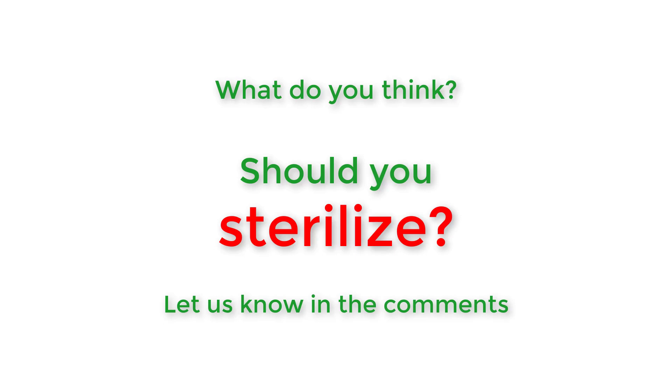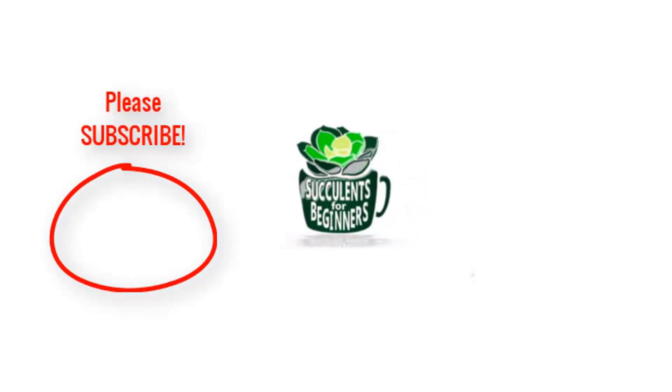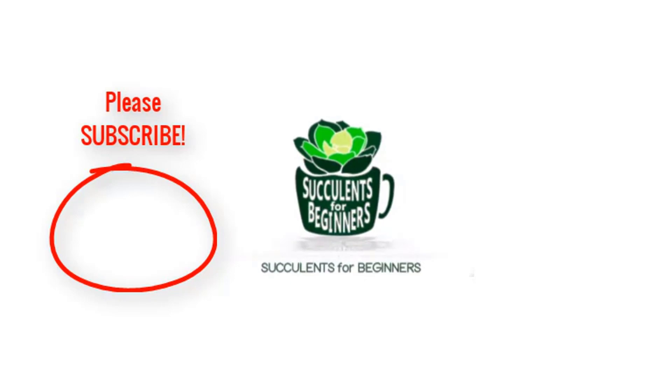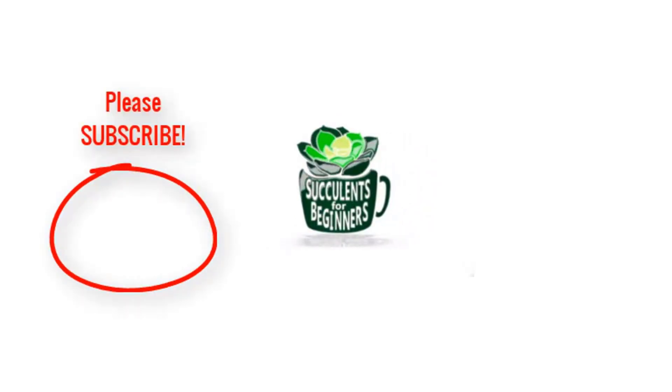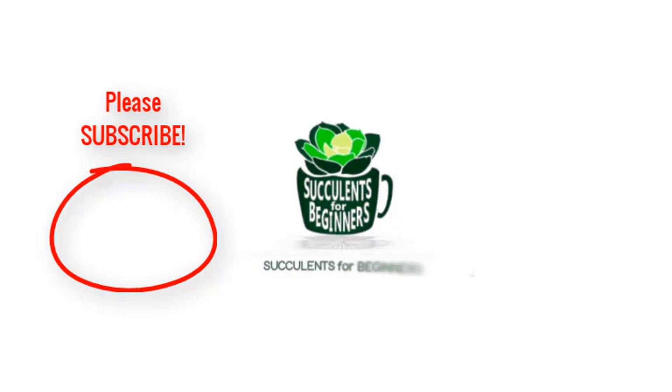Please subscribe, like, and share this video with your friends. We'll see you next time. Bye!